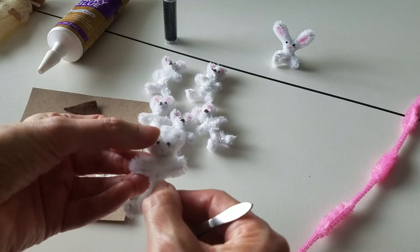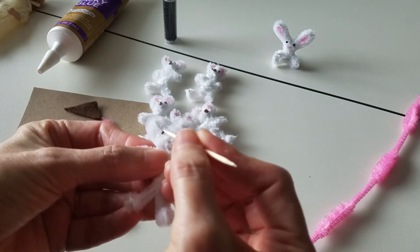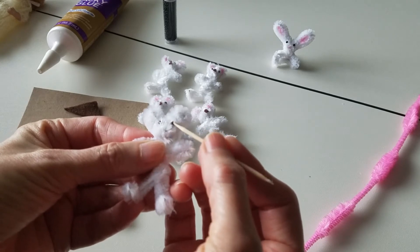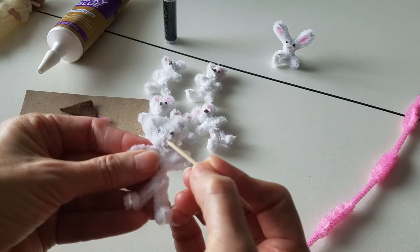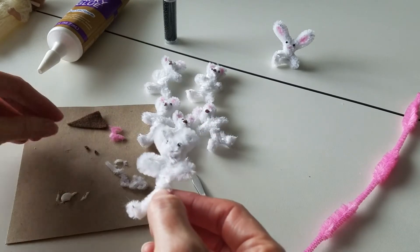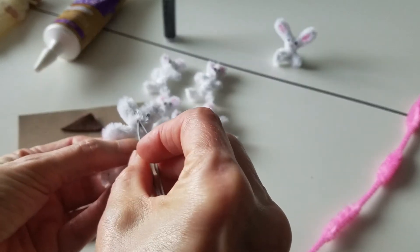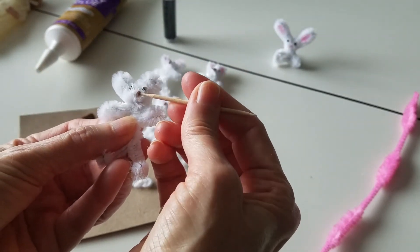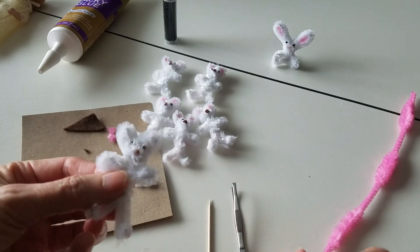Sometimes fingers just work better. Oh hello! Once you get the eyes on you can kind of see their little face — hello little guy, so cute! Like I said, once the tacky glue dries it'll be clear. Then I'll get some glue and put it on the end of his nose, and I'll just cut out a little tiny piece of brown felt and stick it on there. There we go — he's so cute!